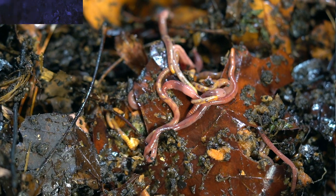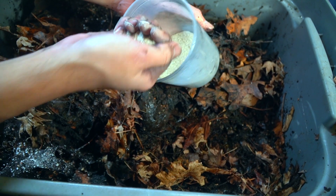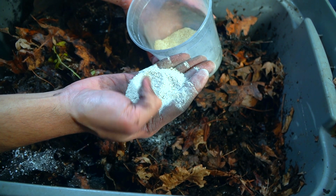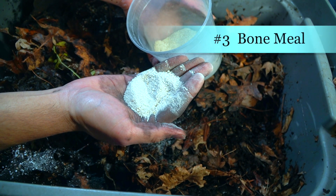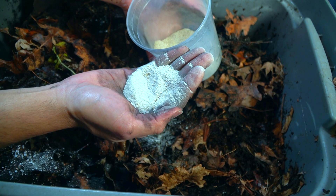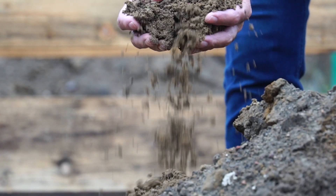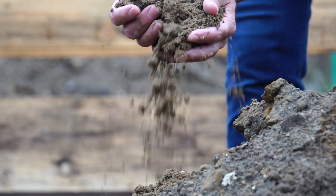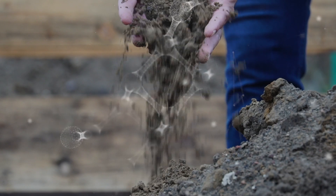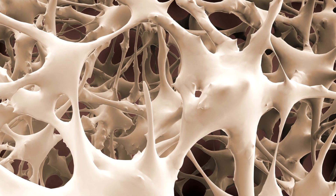The next source of grit I'm going to talk about is actually something I came across quite recently — bone meal. I was not looking for bone meal as a source of grit, but I came across this material because after doing a soil test at my new homestead site, I realized my soil needed more phosphorus. My soil has quite a bit of a phosphorus deficiency, so I was looking for organic materials that would increase the amount of phosphorus.